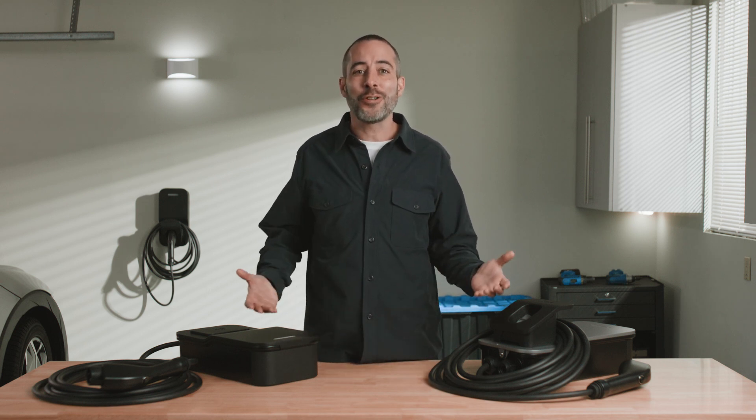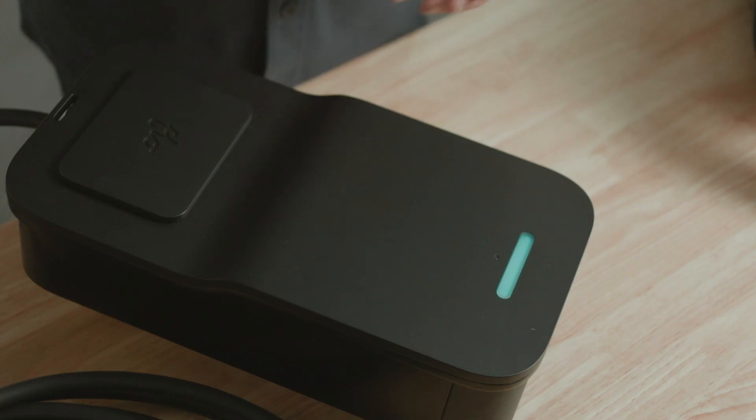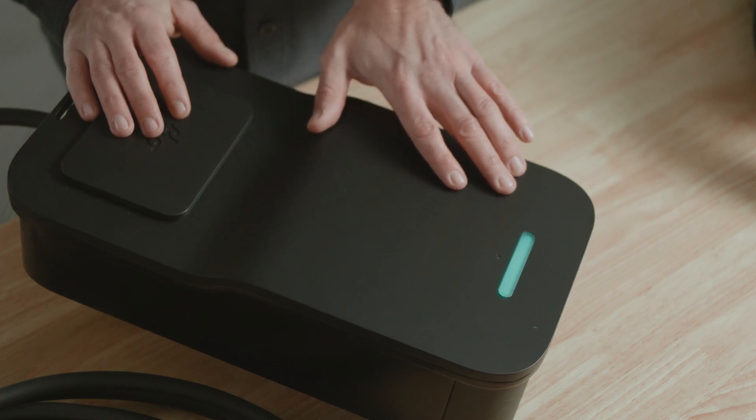Simply put, this is a charger that's built for real life. And here's a little detail that I love — look how subtle the lighting is. You won't attract any unnecessary attention, and it will still be easy to see your charging status.